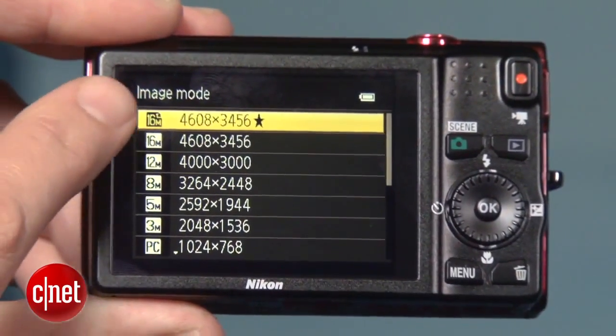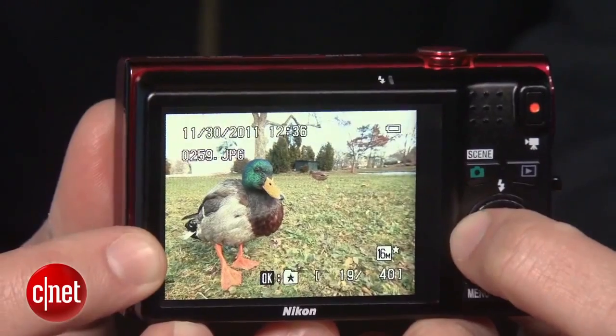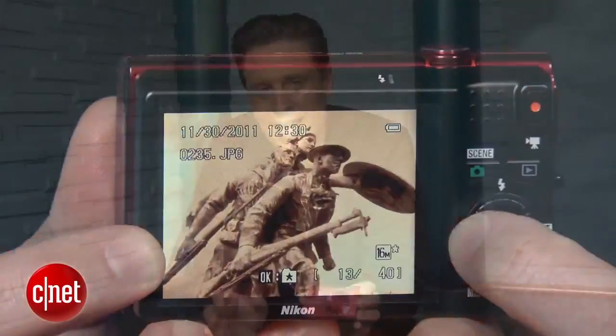As for photo quality, its 16 megapixel resolution means little. The photos are generally soft and noisy when viewed at full size, and those things are only increased when you have less light. Like a lot of sub-$200 point-and-shoots, it's best used with plenty of light.